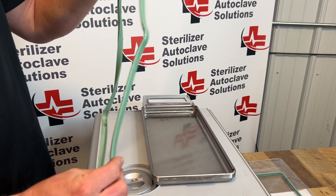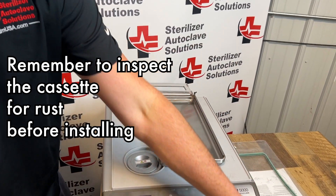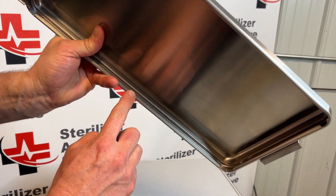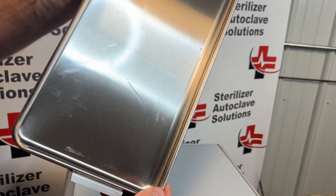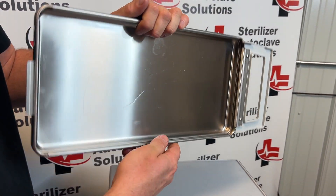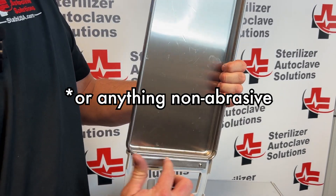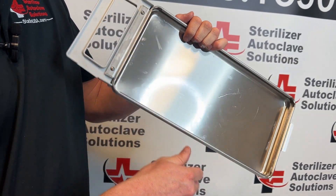This is a new seal so I will be reinstalling this one, however we do want to inspect our cassette. Make sure there is no rust or debris anywhere inside. If there is, you can use Scotch-Brite, Barkeeper's Friend, or anything non-abrasive to help clean up that rust. Just make sure you rinse it out.